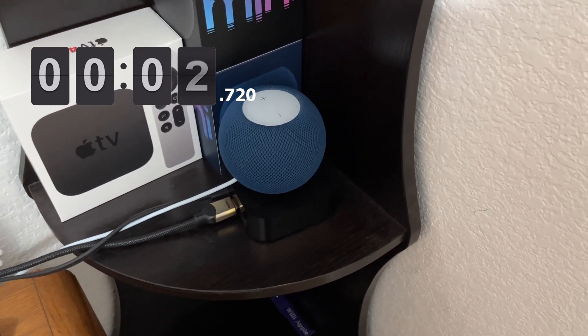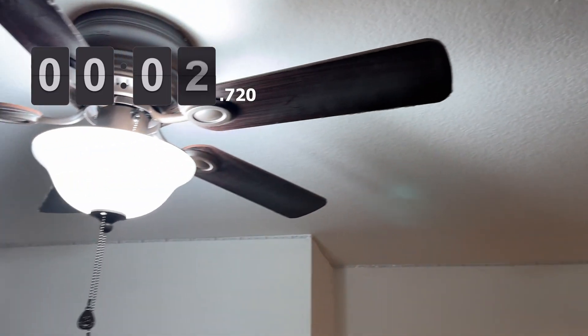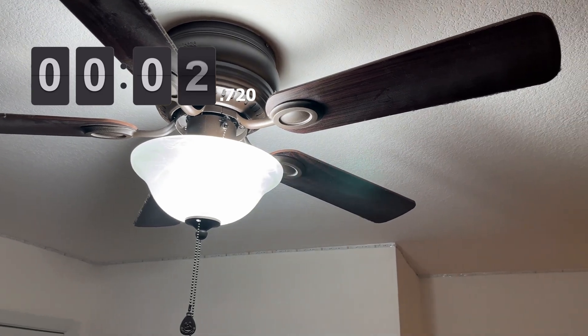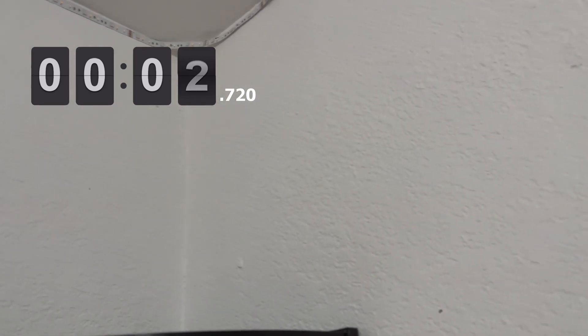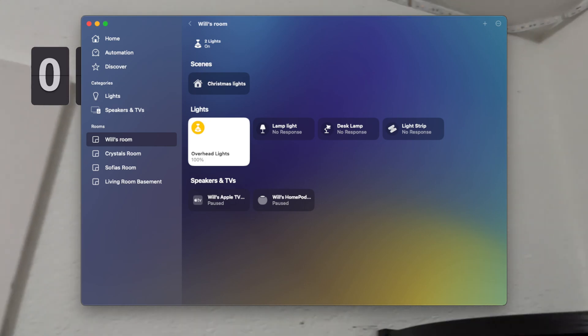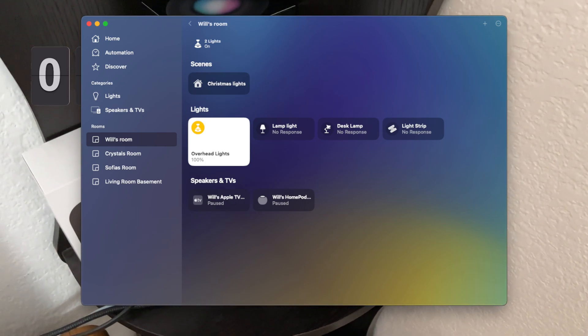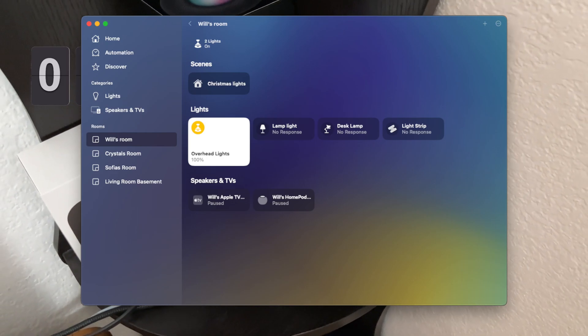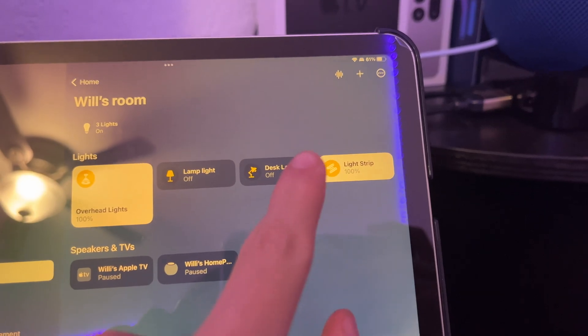This is why I would not update, especially if you have some Meross devices. My light bulbs up there are Nanoleaf bulbs, but my light strip is a Meross bulb. I would hold off on updating to the new home architecture for a little bit, because my light strip and my lamp and desk light have not been responding lately ever since I updated. Don't update if you have Meross devices especially.